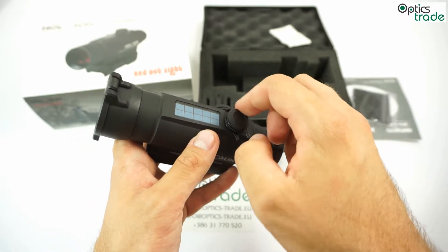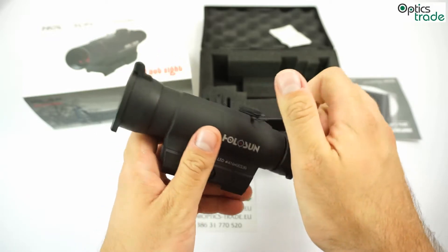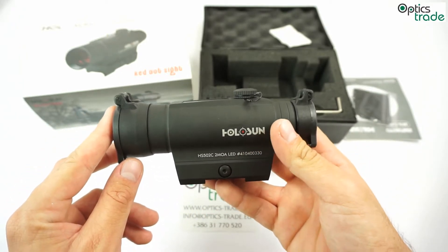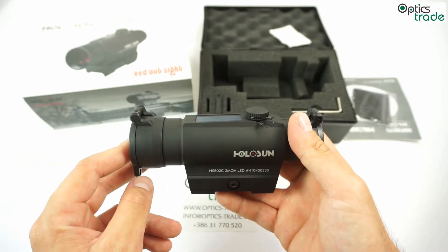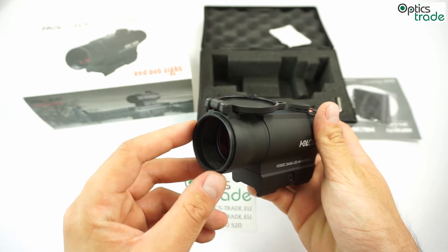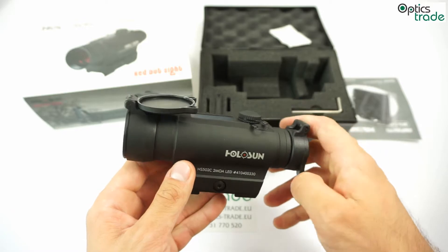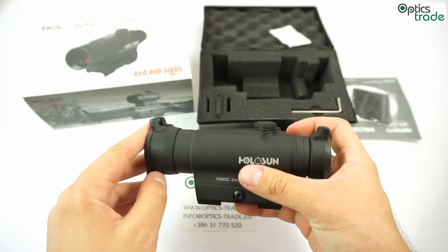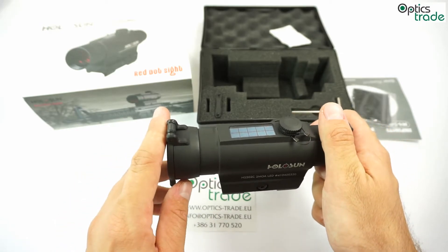All in all, as mentioned earlier, it's very similar to the Aimpoint Comp M4 or Pro, but much, much cheaper. It's really amazing what you can get for this price range, especially with the Holosun Infinity 502C. The objective lens is 35mm — it's a little under angle, nothing special, that's completely normal, so it's not broken or anything. All Holosun products feature a standard 2-year warranty with a very low amount of warranty claims.